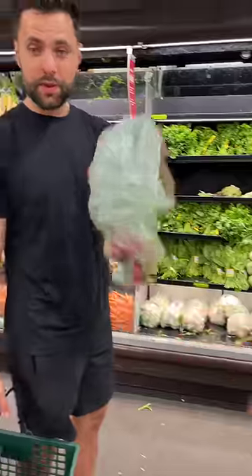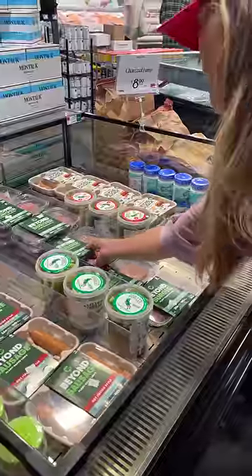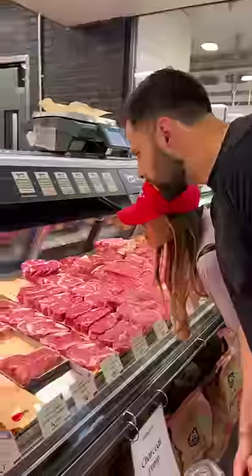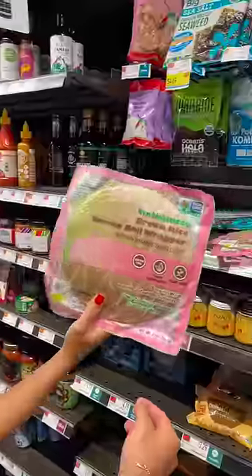So we went out and got all sorts of ingredients. Now for the protein, Lisa wanted to get impossible meat, which I politely refused. So we picked up a porterhouse, a bison steak, shrimp, and of course the spring rolls.